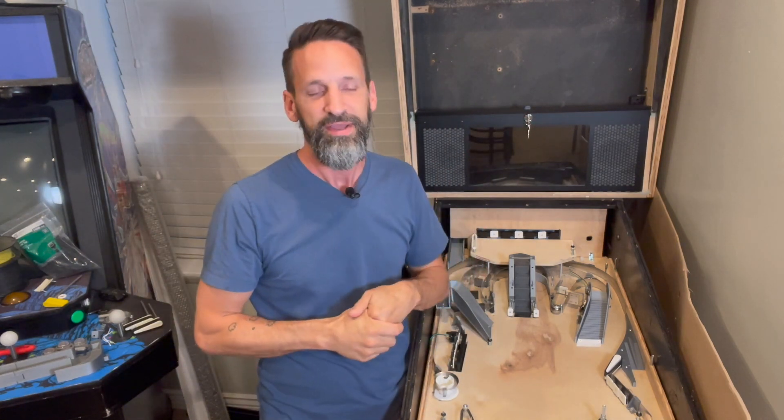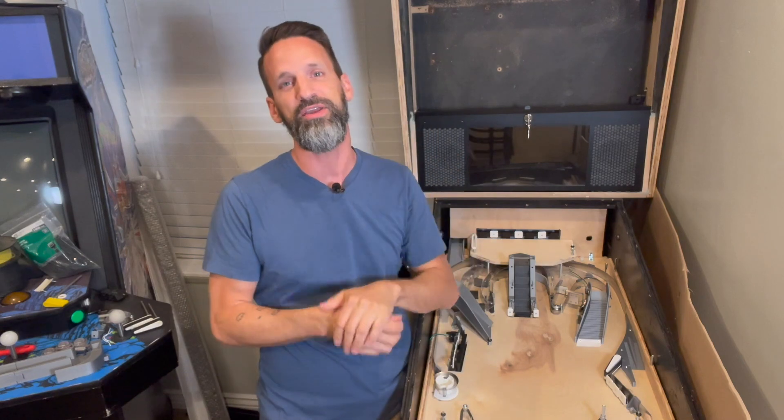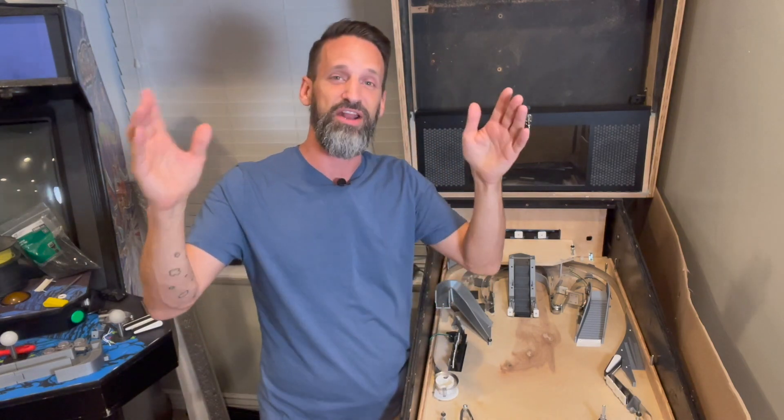Hey everybody, Steve in the pinball room. Hold on, hold on — before we get there, quick interruption. Gotta give another shout-out: we've had some more patrons come in just over the last day or so as I'm getting ready to get this video up. We'll get back to you in just a second, but huge thank you to everybody — particularly I want to give a shout-out to Steve and to Brad.